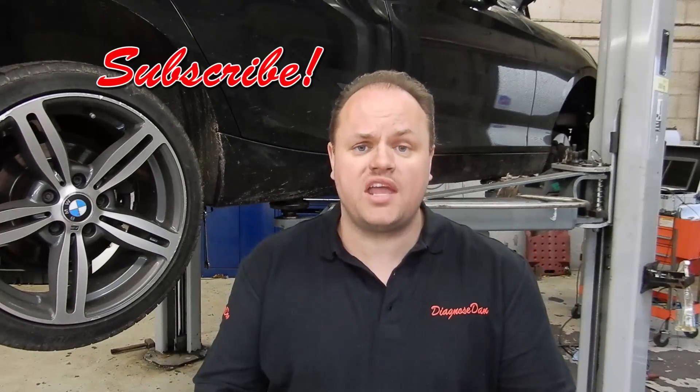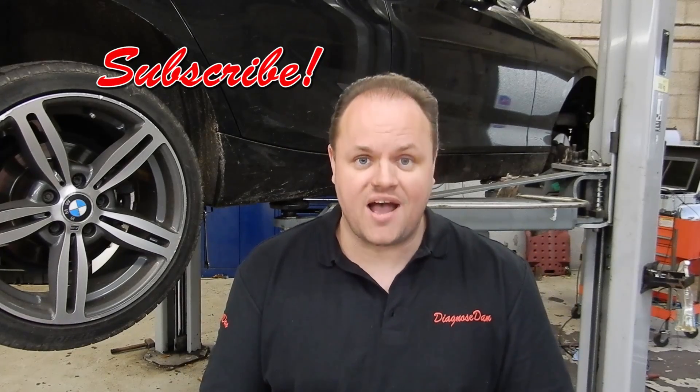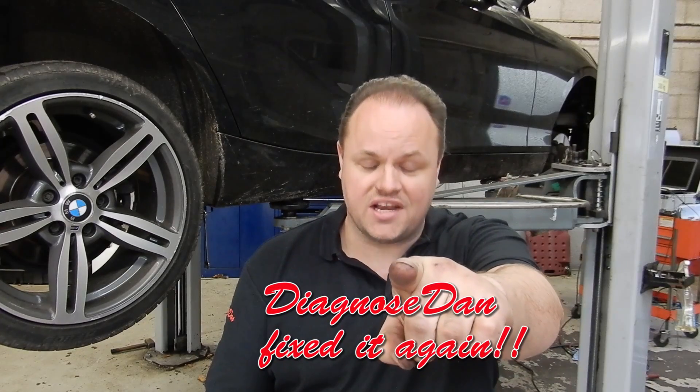Interesting, right? If you want to learn more and you like this video, please subscribe to my channel and you'll get a notification each time I post a new video. And remember — Diagnose Dan fixed it again. See you next time.